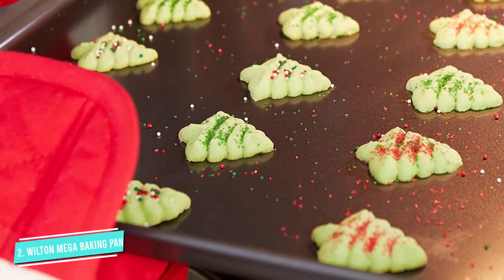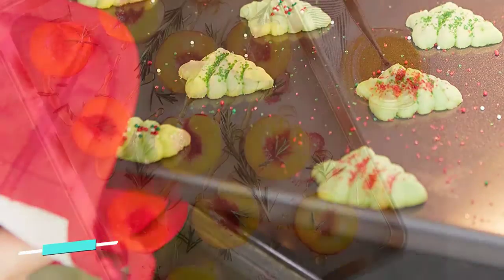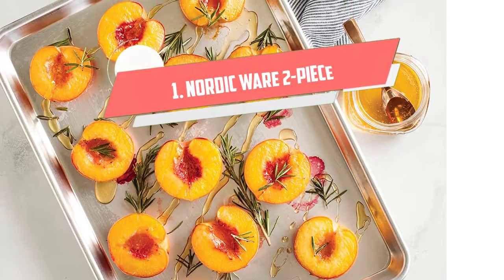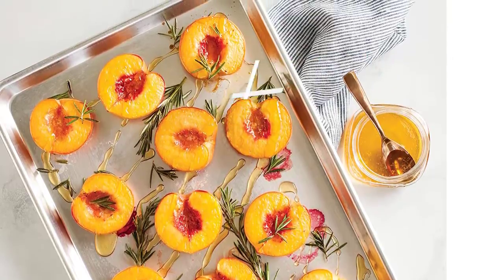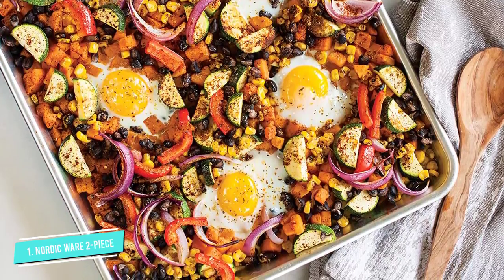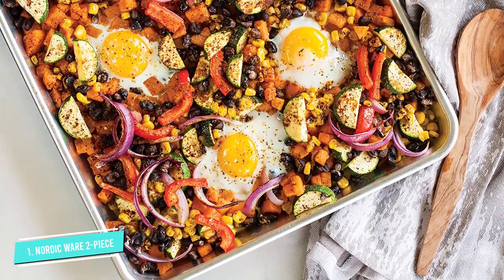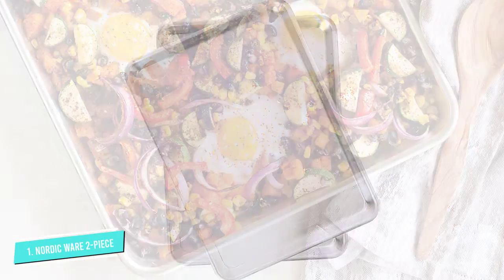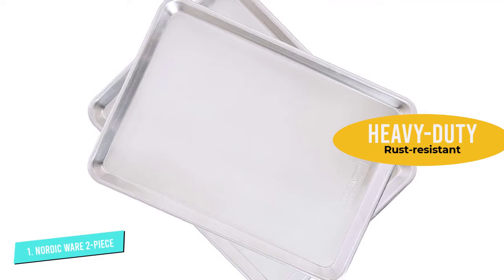A few reviewers, however, report some warping at temperatures of 300 degrees Fahrenheit or higher. Number 1: Nordic Wear Two-Piece Half Sheet Set. Aluminum baking sheets are classics in the kitchen. While some are cheap and flimsy, these are commercial-grade, so they're heavier weight and much more sturdy. For even better performance, they have rolled, encapsulated steel rims, so they won't bend or warp in normal use.